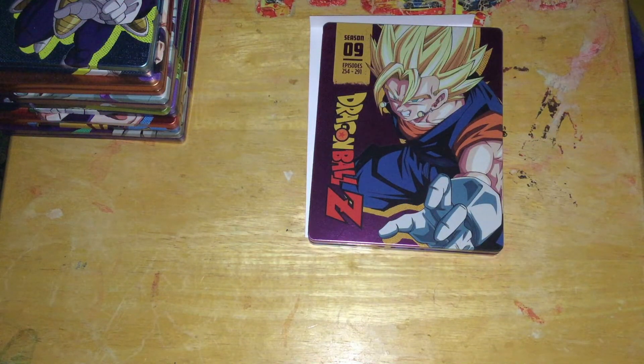Alright, hi people, it's Chase here, and I'm here to do an unboxing today of the Season 9 Steelbook Set for Dragon Ball Z.